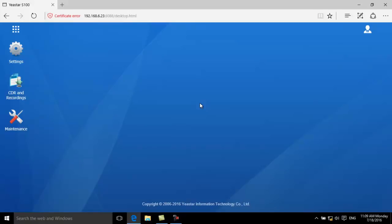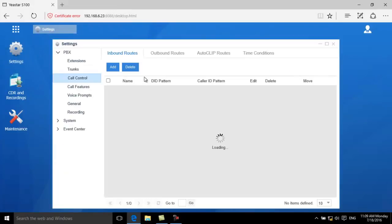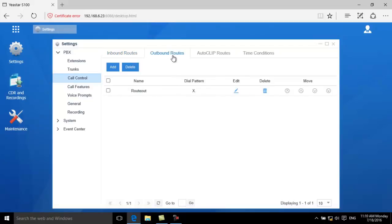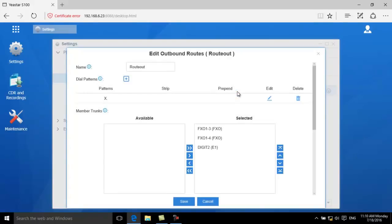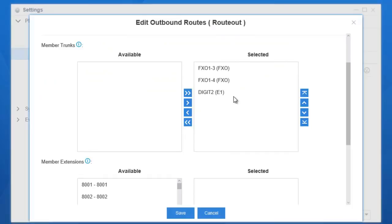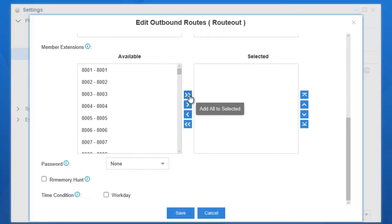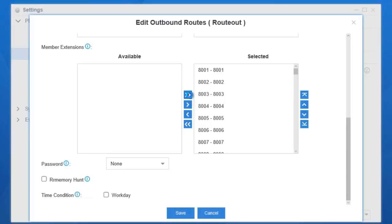To make external calls, we need to configure an outbound route. Click Outbound Route and find the default route, then click Edit. The dial pattern is X dot. With this pattern, extensions can dial out directly. We will keep this default setting. Move the desired trunk to the selected to use this trunk, and move the extensions you need to the selected. Click Save and Apply.